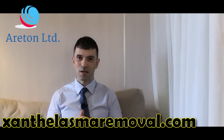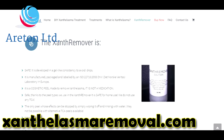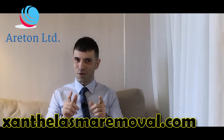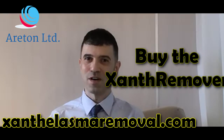So if you want to know how to use it, you do not even need to buy our product. Go on sunphalasmaremoval.com and look for the instructions because they are published there. So if you've got sunphalasma, what are you waiting for? Buy the sunphal remover today.